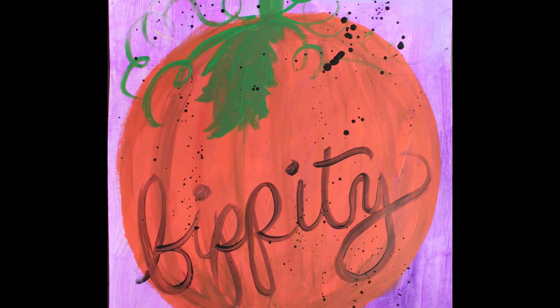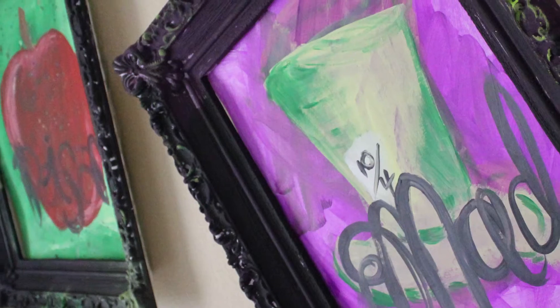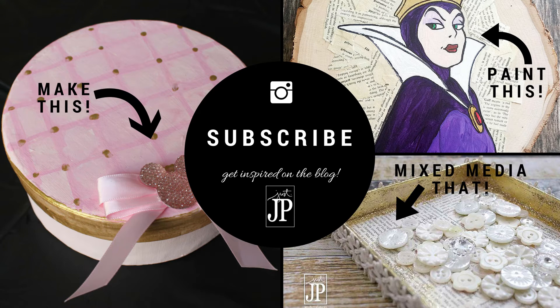You could paint any icon from any movie. I have the hat from the Mad Hatter, the Cinderella pumpkin, and here I put them in these smooth foam frames for my Disney Tea Party. There's a link to that.